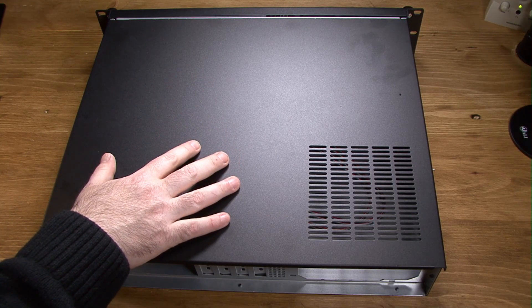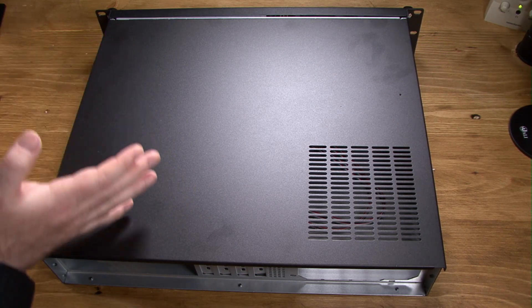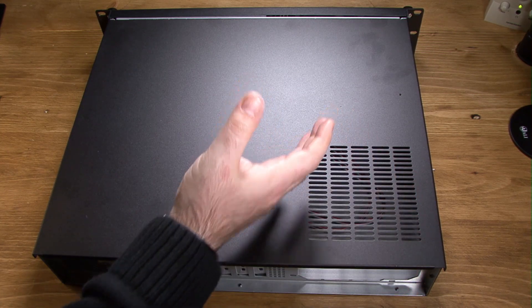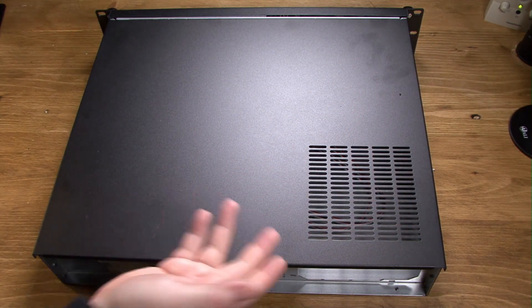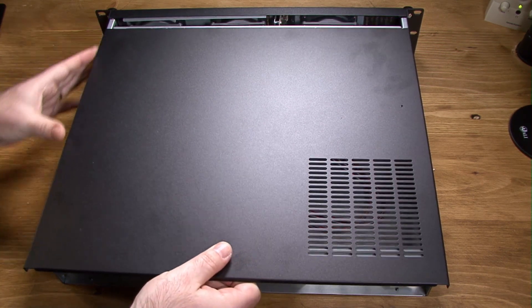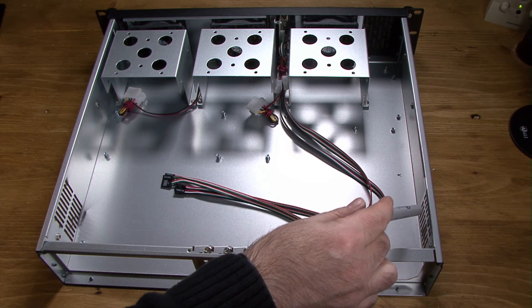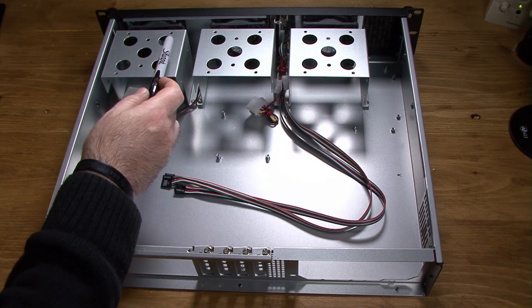This is the Rosewill RSV-Z2600 2U server case. It's a relatively compact unit. There are some air vents here for the power supply, so it would be a good idea to put it somewhere in your server rack where this has access to air if you want to maximize airflow from the case. Let's go ahead and remove the lid — it's secured by two screws on each side. Inside you'll see vent holes on either side, and that's where airflow comes from these three 80mm fans in the front that come pre-installed.